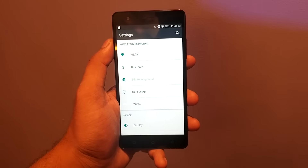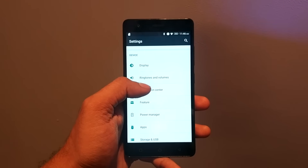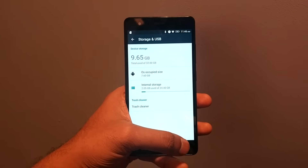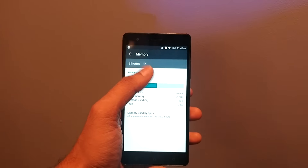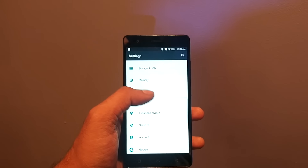We are going to check out the settings first. It comes with the notification center, normal settings, and storage. The storage is coming with 32GB — the China variant which was launched was having 16GB of storage. The RAM is 3GB, and there will be a 4GB variant also available.